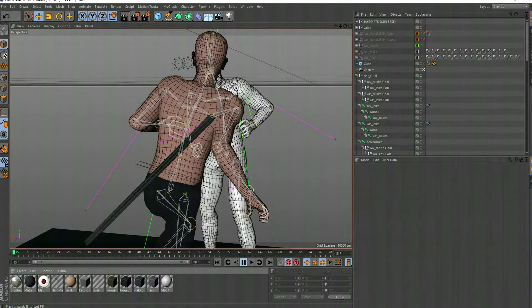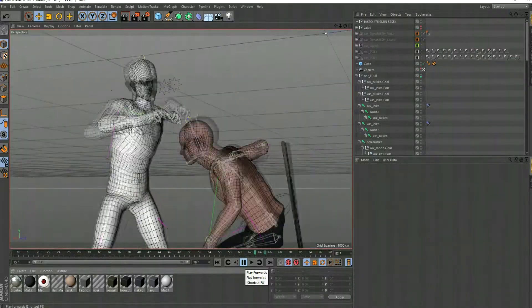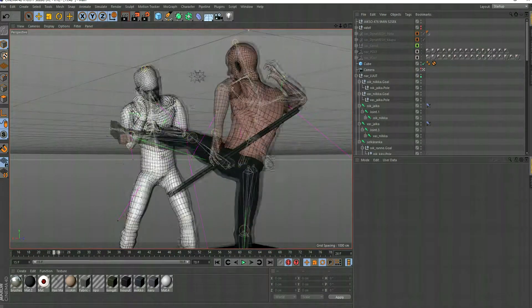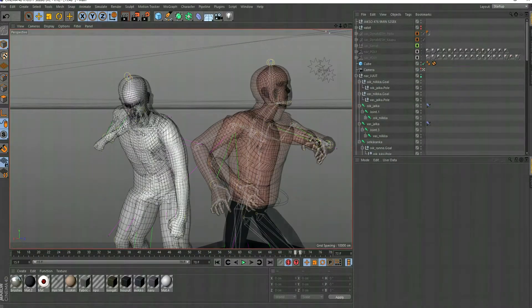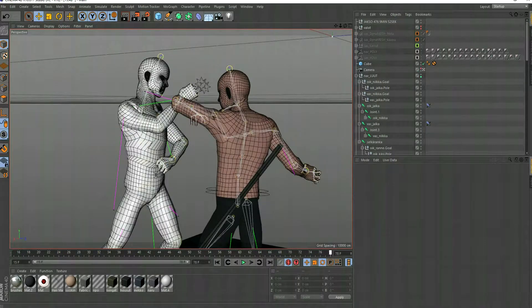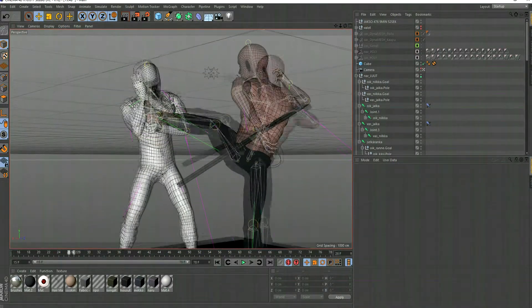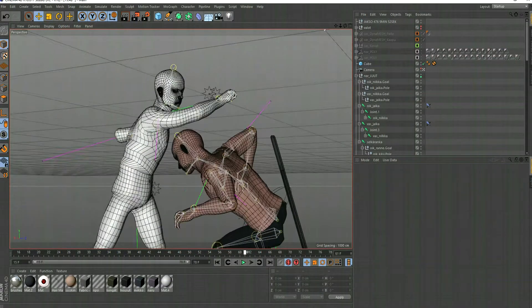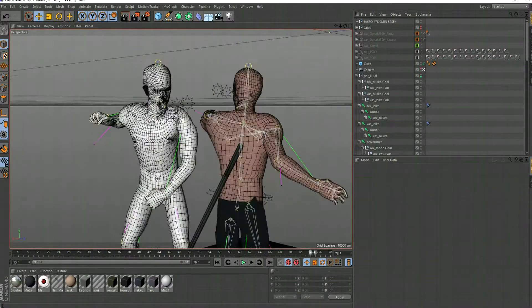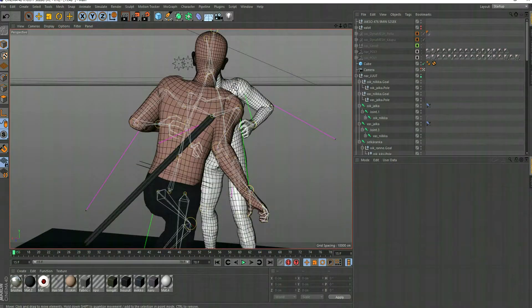Someone just requested a weight tutorial. As you can see here, here's a few of my very crude preview animations — this is the work that someone contacted me about. I'm sorry about the audio quality because my headset broke and I'm recording with my phone.